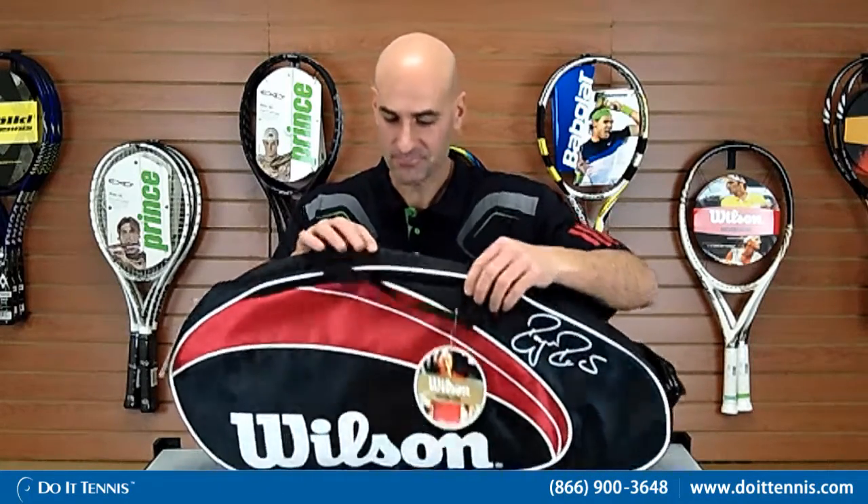This is ideal for one to two rackets and then maybe some tennis balls, a towel, or a water bottle. We'll go through some of the features — it has one small outside compartment for grip, wristbands, or tennis balls, and then one main compartment that holds up to three rackets. Pretty simple bag.